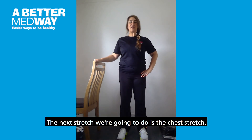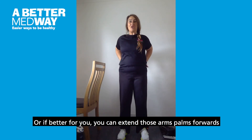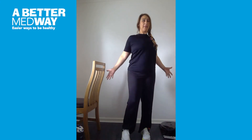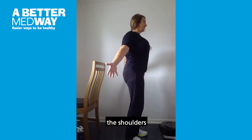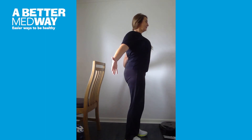The next stretch we are going to do is the chest stretch. You may either place the hands onto the lower back and draw the elbows in, softening through the knees, chest high. Or if better for you, you can extend those arms, palms forward, and pull the shoulders back together. Feeling that nice stretch in the front of the chest, the shoulders, and through the torso. And release.